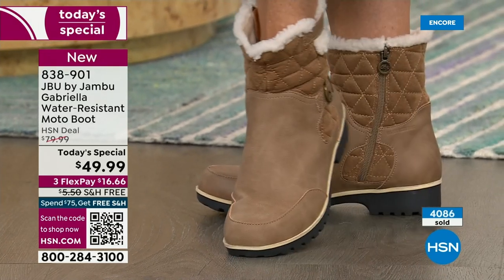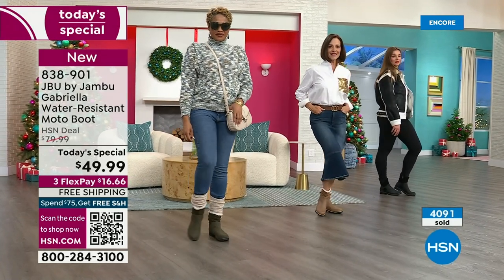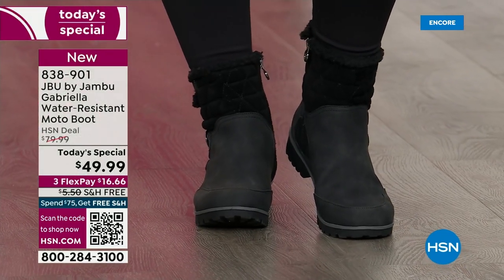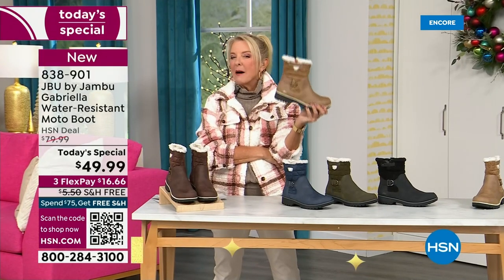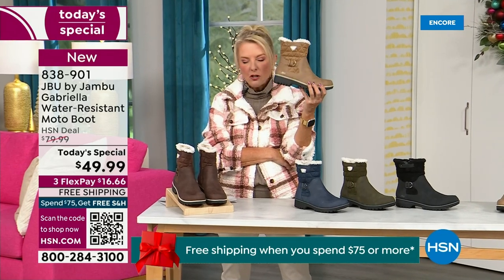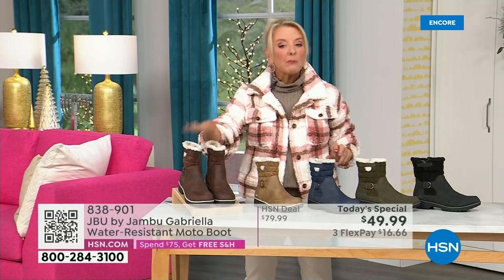My right foot is bigger than my left foot. And I love the toe — there's plenty of room and I really have trouble with that. Now let me remind you of colors and sizing. Black is most popular. I'm going to guess taupe is going to be our sleeper color. If you've already got black boots, 300% go for the taupe.